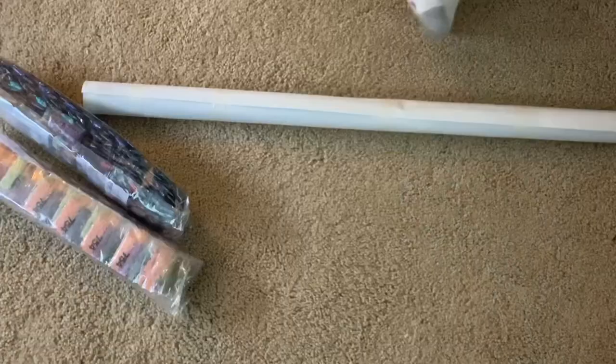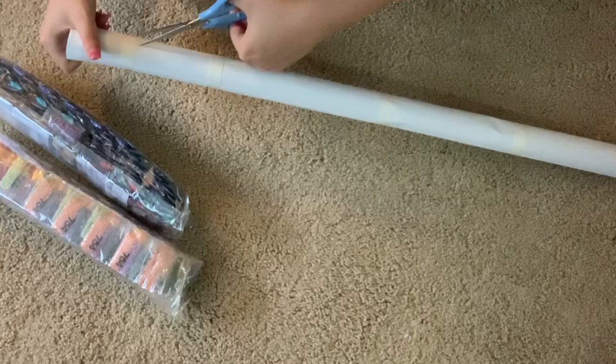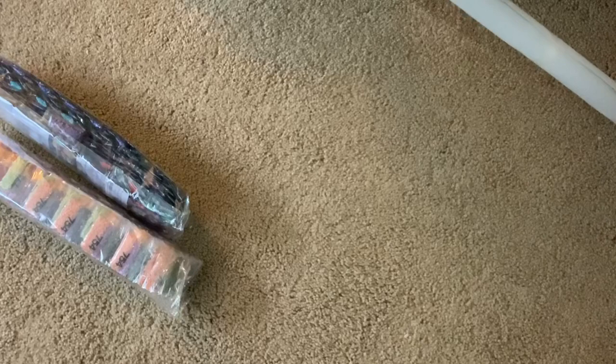I need a pair of scissors to cut the tape off carefully so I don't rip the package open and hopefully don't damage the painting.